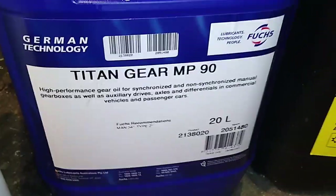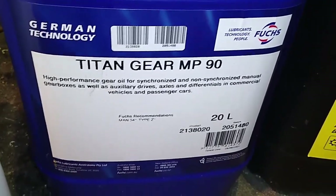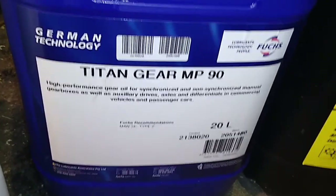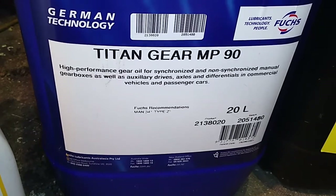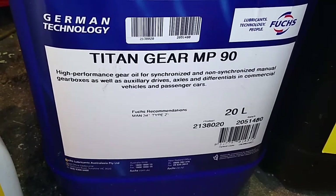The big thing about that is it has a greatly reduced amount of phosphorus and sulfur in it, and therefore it will greatly increase the life of your synchros and your gearbox and won't eat them away.